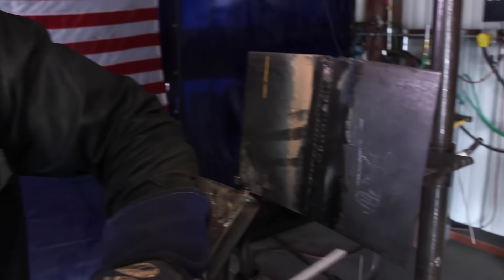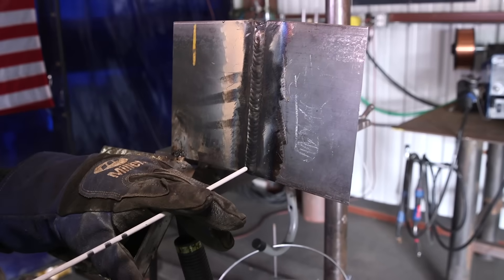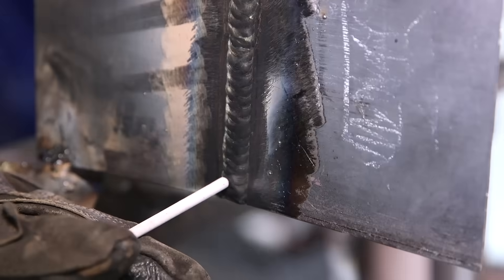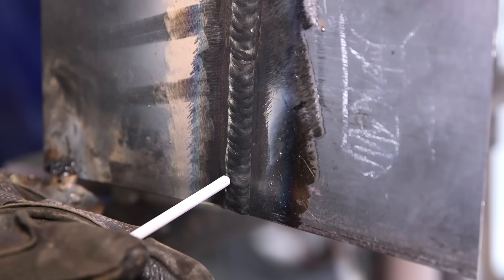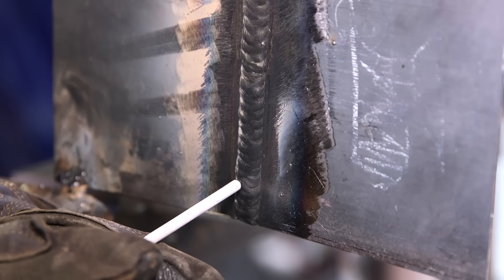The technique I'm going to use for my cap is a two-bead stringer cap. I'm going to weave, but only little weaves. I'm going to pause on my left side, then weave to my right — but not all the way over. I'll stop about halfway and then go back to my left side and pause. I repeat that all the way to the end of the test.